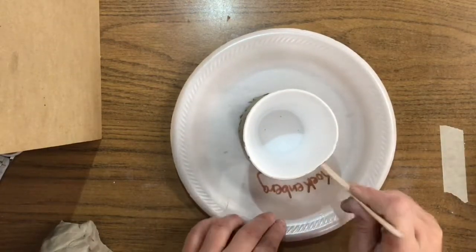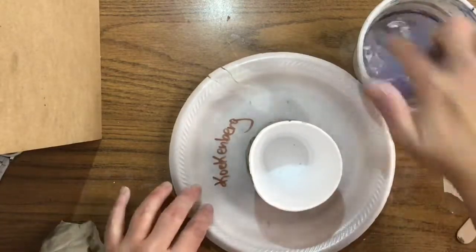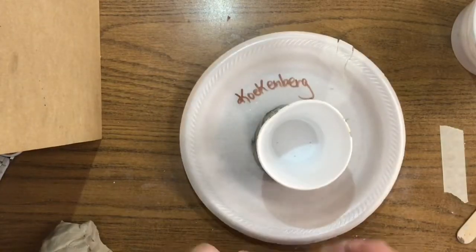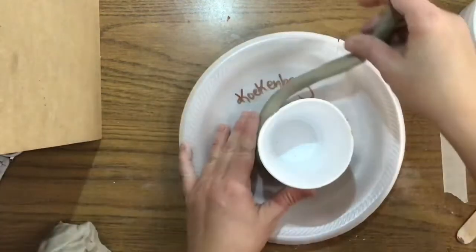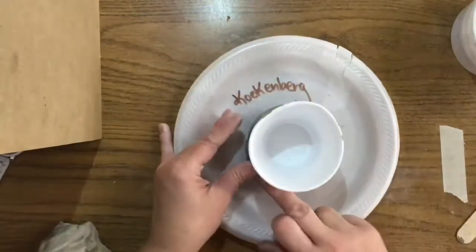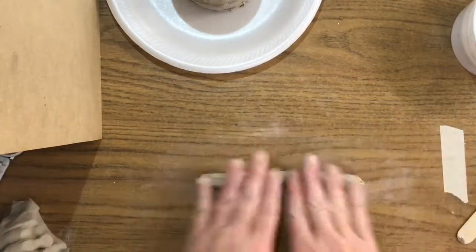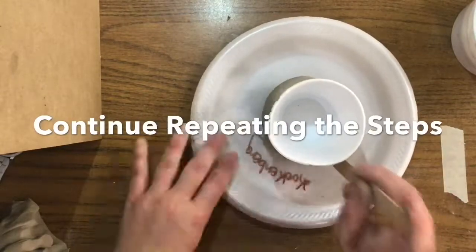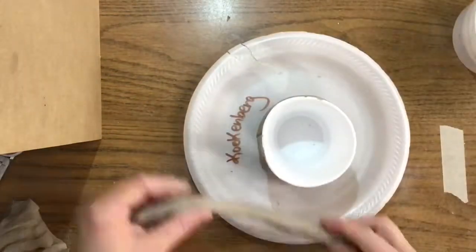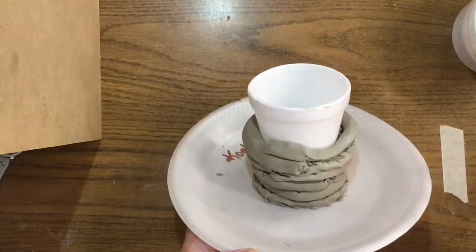Because we're adding more clay, we need to do some more cross hatching and also add a little bit more water. Find the end of the coil that you left off with and start there. Keep it nice and close to the cup and push down just gently so that the coils stick together. If the coils get too thin, just pinch that section off and don't use it. This is what the side of the clay is starting to look like — just nice rows of coils with no spaces between them.